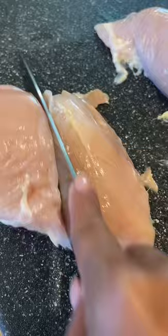Chicken breast and jalapeños — check this out! You're going to start by washing and cutting all the fat from the chicken. Cut the chicken in half and then butterfly it in the middle.